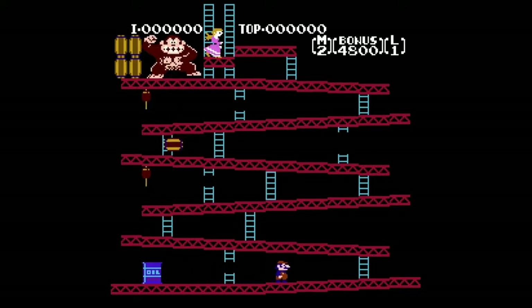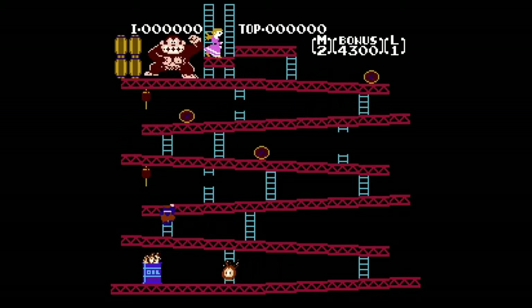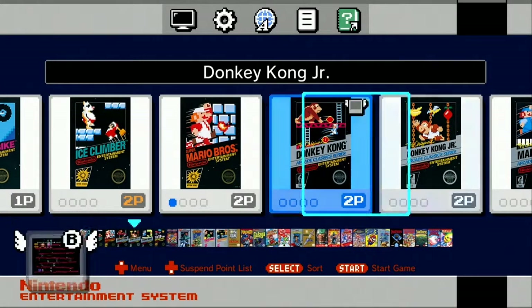I'll fire up some Donkey Kong. I haven't played this in a while. And as you can see, it shows. I'm going to go back to the main menu now and we're going to check out another game.